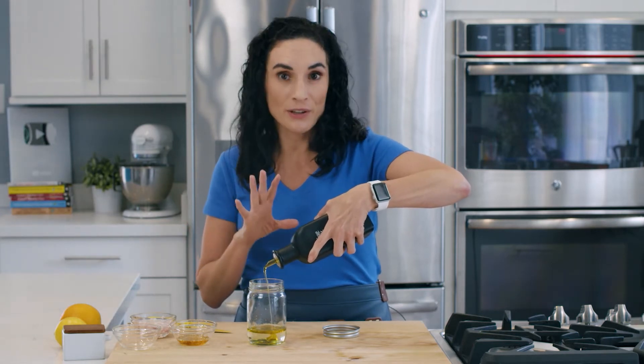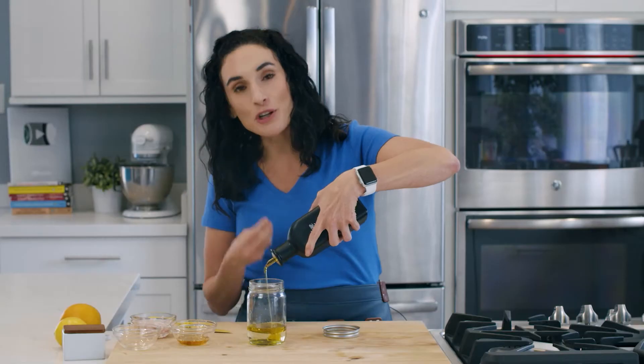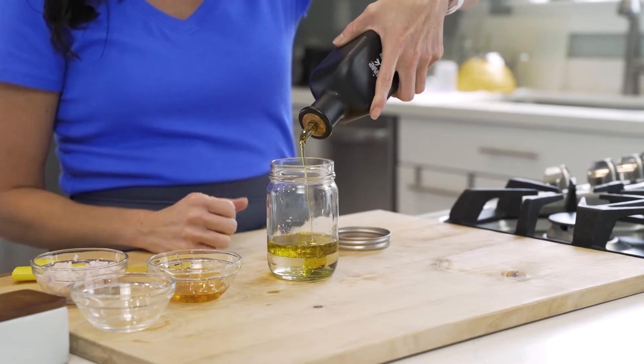Before you ask, you could also use apple cider vinegar if that's what you normally use for your vinaigrettes. And then olive oil — the richer extra virgin olive oil you have, the more flavor and depth this vinaigrette is gonna have as well.